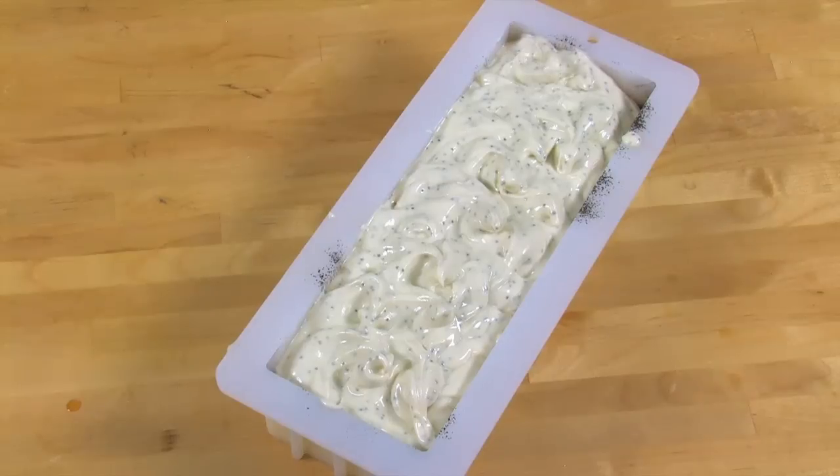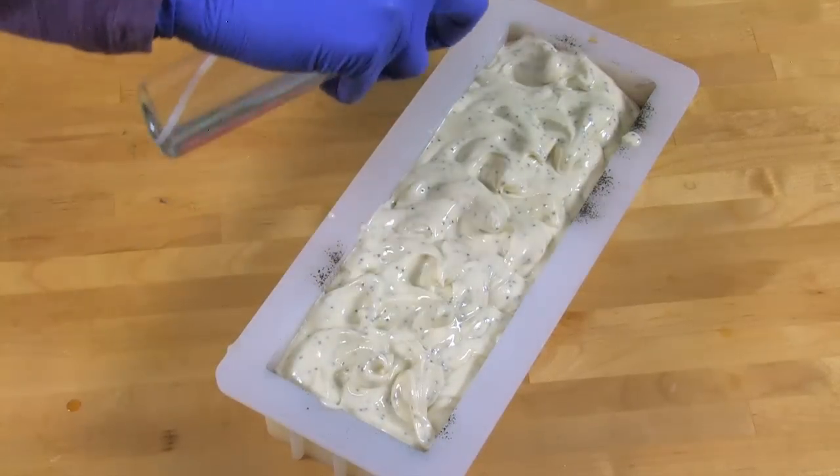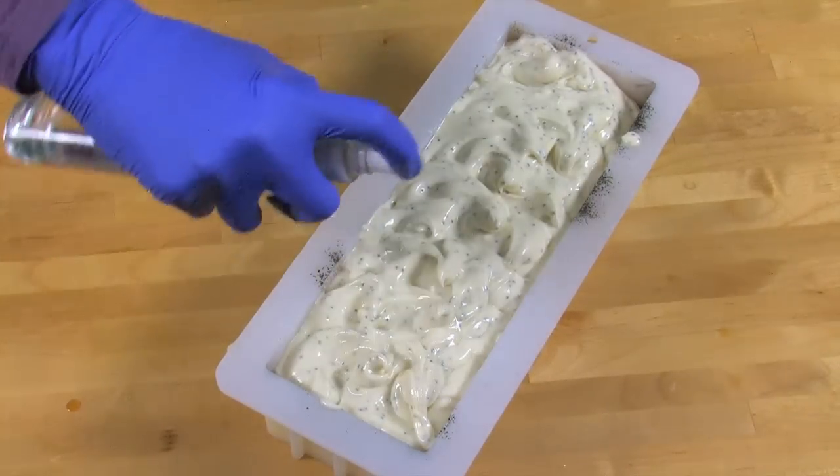Now that it's done, take 99% rubbing alcohol and give it a finishing spritz to help prevent soda ash. Put the soap aside and let it sit on its own for three to four days before trying to unmold.